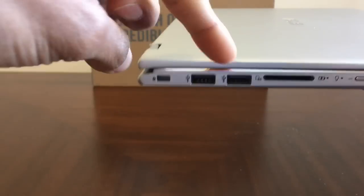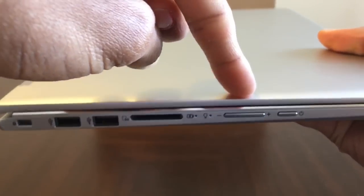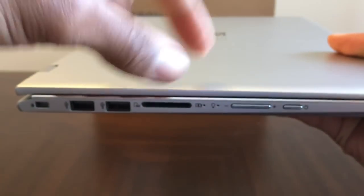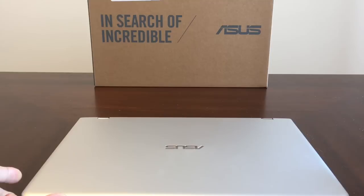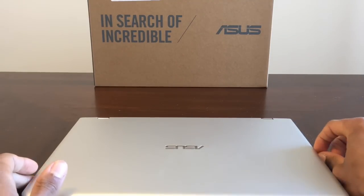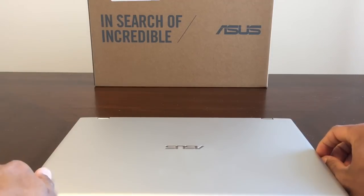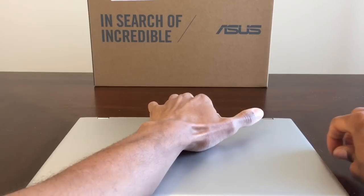On the left side, two USB points — USB 3.0 — and we have the SD card slot. The volume rocker and the lock button, which I absolutely hate about this laptop. If you're trying to plug something in you have to make sure not to press the volume or the power. So if I had a USB trying to plug it in I would have to grab from either the bottom left, the top right, or just hold down the whole laptop so I can plug something in.